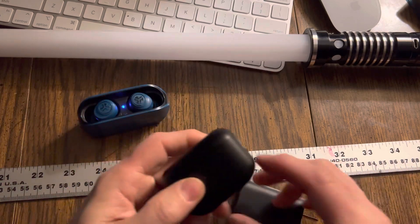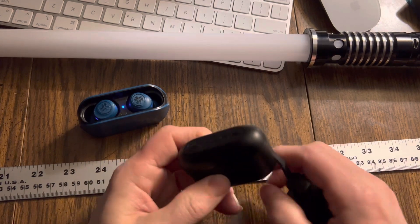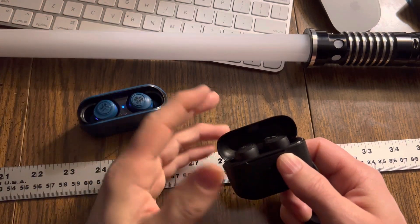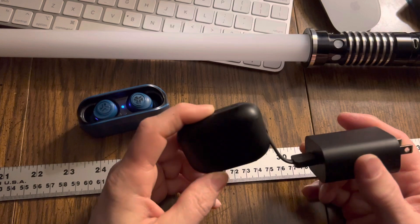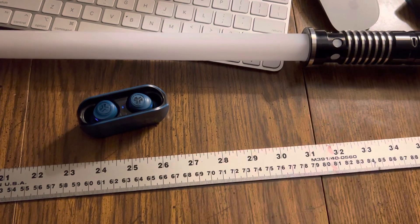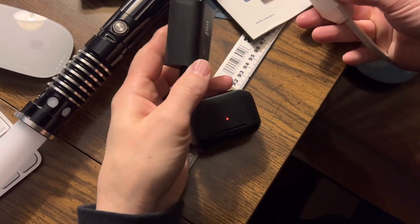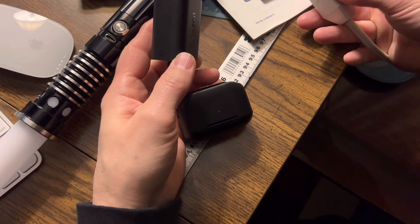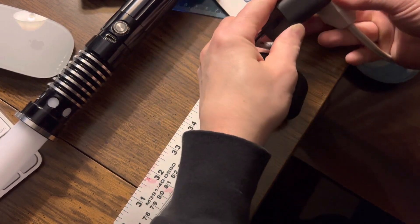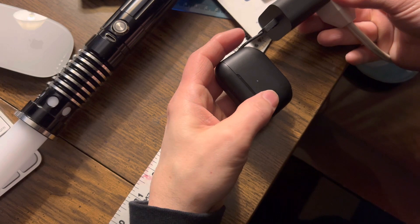Same with this one — dongle, plug it in. Obviously you're going to keep the earbuds in here, otherwise if you leave the earbuds out overnight they're going to drain entirely. You don't want that. While you're plugged into an outlet and these are charging overnight, now the case is charging. Before, it was charging the earbuds. Now the earbuds are charged, so that light went out. But now plug it in and it's charging the case.